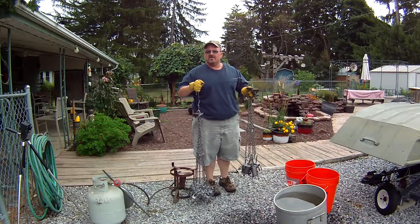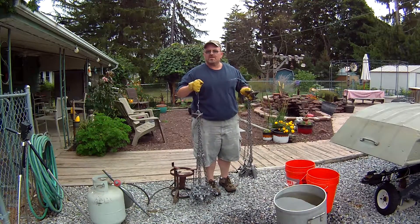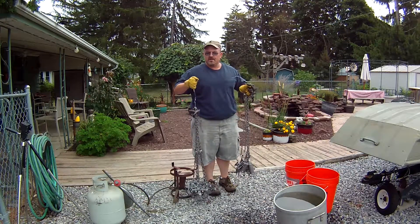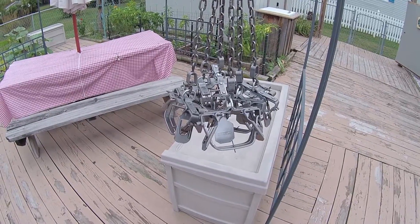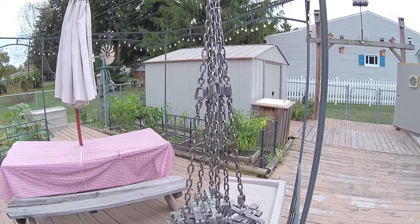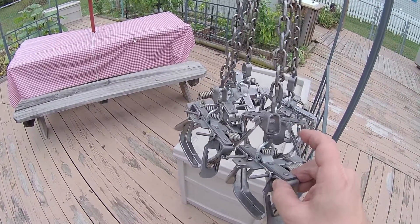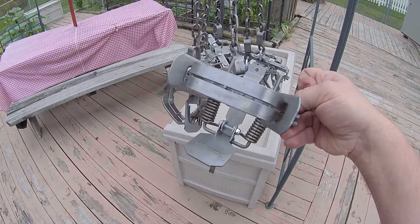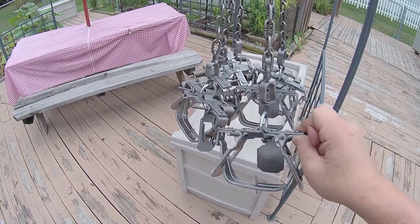Now all I'm going to do is take these traps and hang them outside for several days until they start to get a nice light coating of rust on them. Then once I get that light coating of rust, I'll dye them — and that'll be included in this video. As you can see, I've got my traps hung from the gazebo here. The oily film is gone and they're a lot shinier now. You can see I've got my nail in there keeping the jaws open — all the oil residue is off.